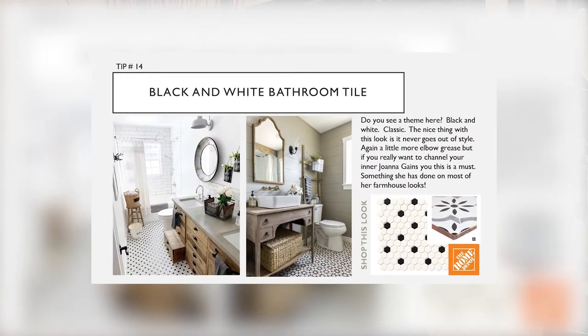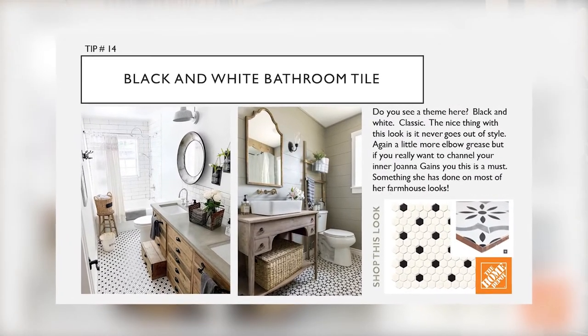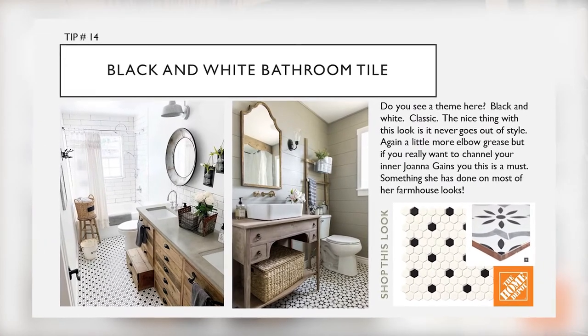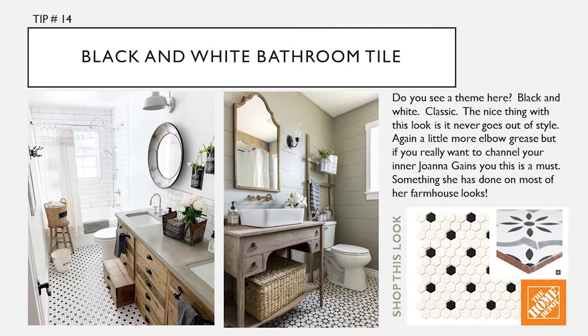Tip sixteen: black and white tile. Do you guys see a theme here? Black and white — classic. The nice thing with this look is it never goes out of style. A little more elbow grease, but if you really want to channel your inner Joanna Gaines, this is a must — something she has done on most of her farmhouse looks.